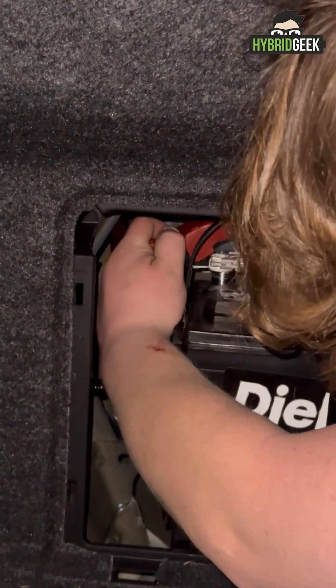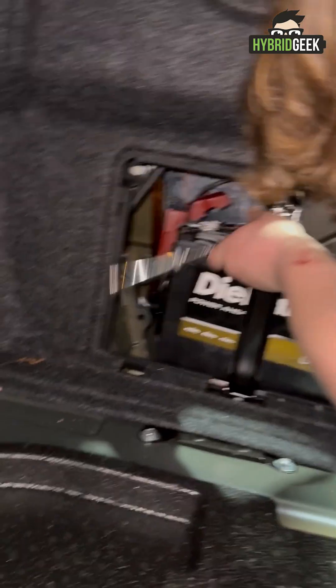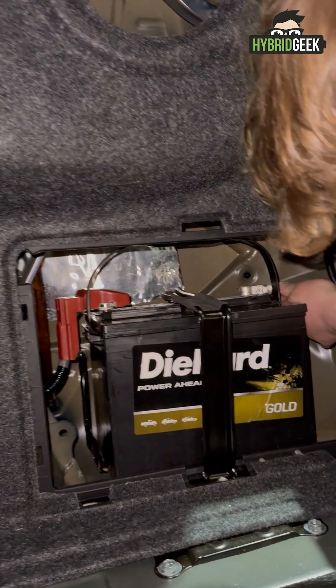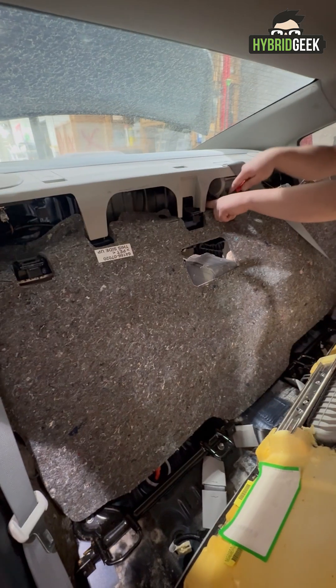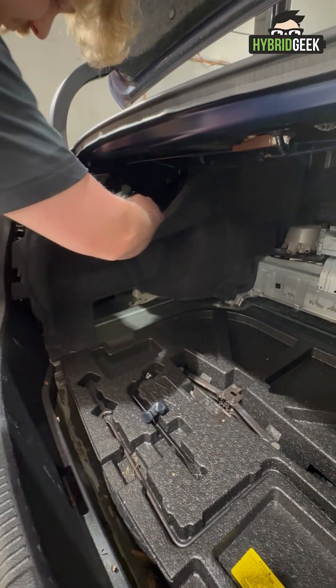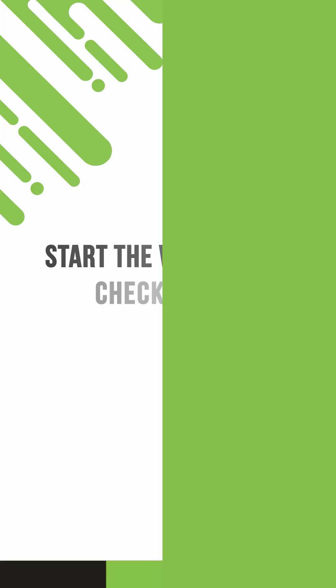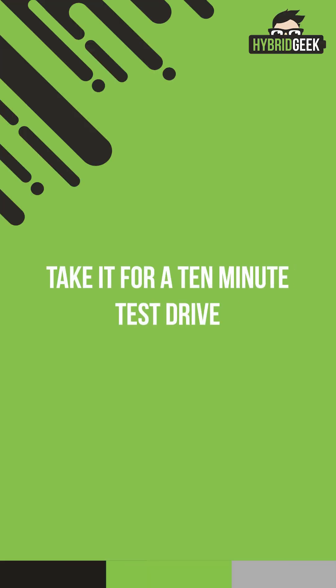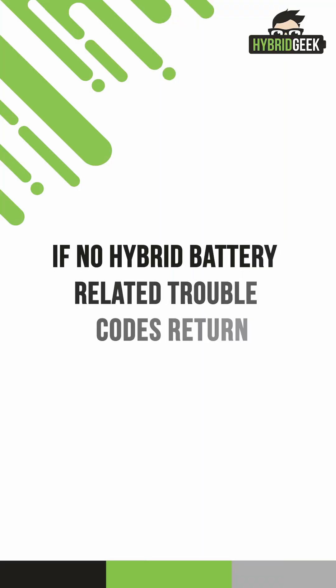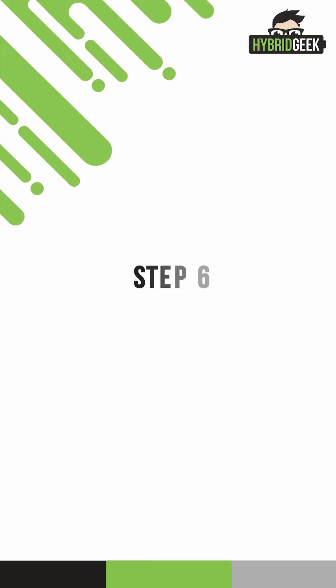Reconnect the 12-volt battery. Step 5: Test Drive Before Reassembly. Before putting the interior back together, we always test the vehicle first. Start the vehicle and check for any warning lights, then take it for a 10-minute test drive. If no hybrid battery-related trouble codes return, you're good to proceed.